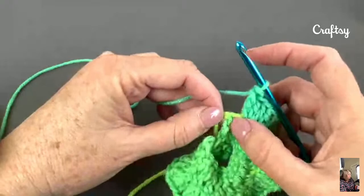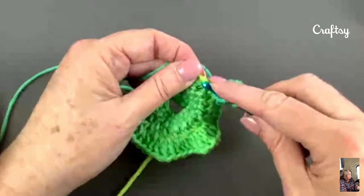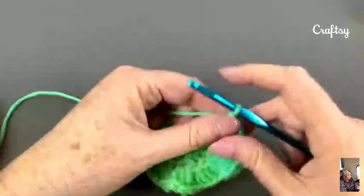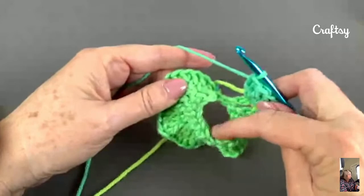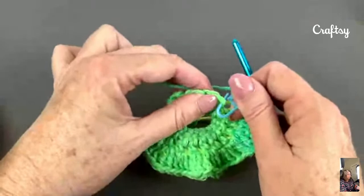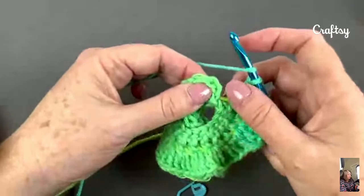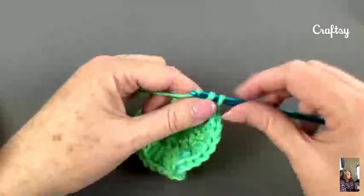So this is the last double crochet — this is the last bottom stitch that I'm going to work in. We have 1, 2, 3. Now this is where the fun part happens. I'm going to reach into the middle opening, grab that stitch marker, and pull it through. I'm going to take it out because it's in my way. Now I'm going to continue to put 3 double crochets in each stitch, but I'm going to start at the top of that chain 3 where the stitch marker was.